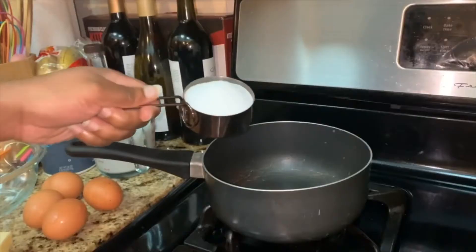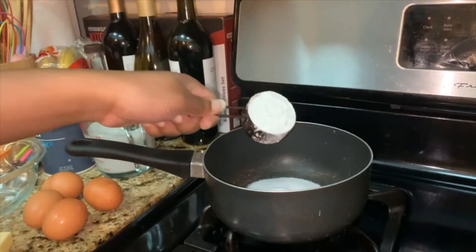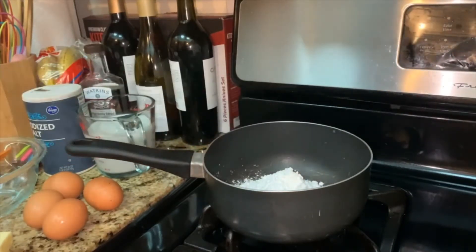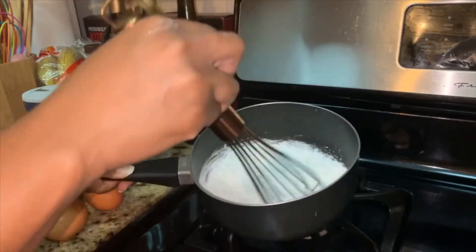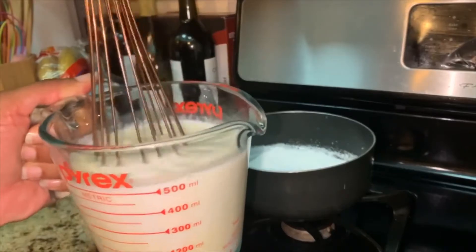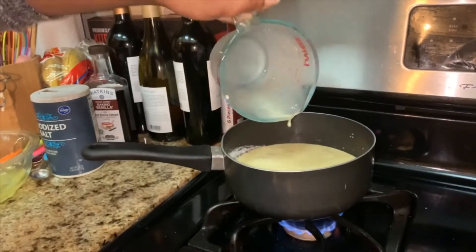Bake for an additional 15 minutes. Now we'll move on to the pastry cream filling. Whisk together granulated sugar, cornstarch, and salt in a saucepan. Then whisk the milk and egg yolks in a glass measuring cup, and add it to the saucepan along with butter. Bring it to a boil over medium heat.